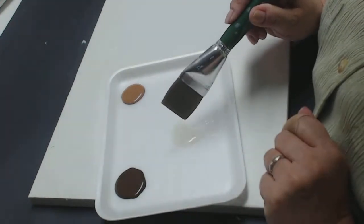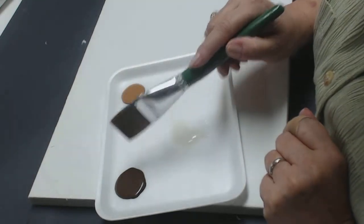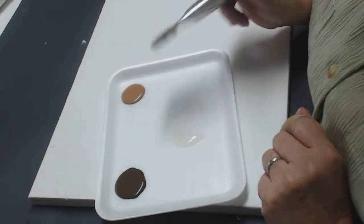On my palette right here I have some extender. Here I have asphaltum, and here I have Rossiana in the Americana line of paint.